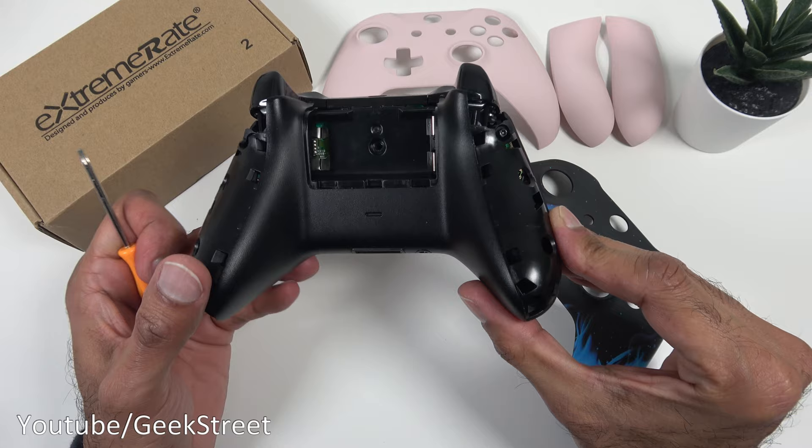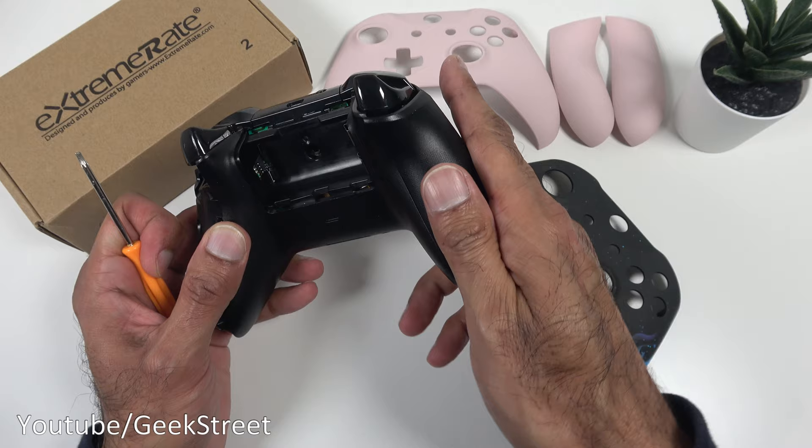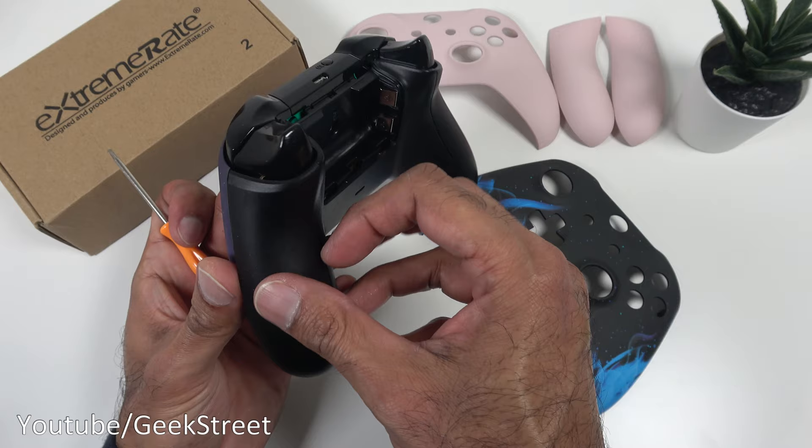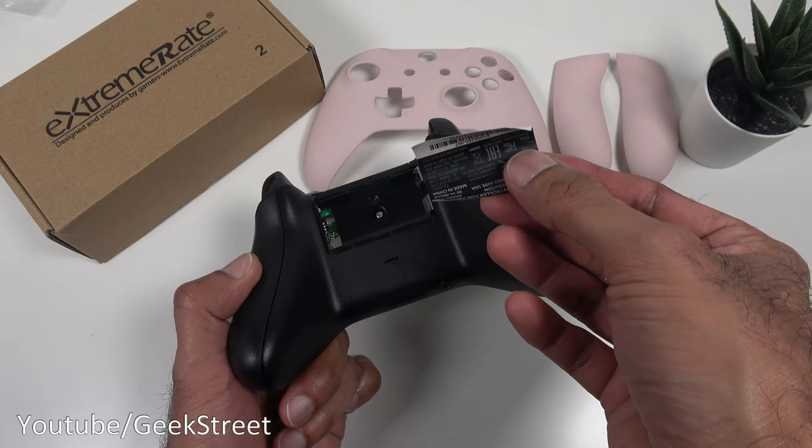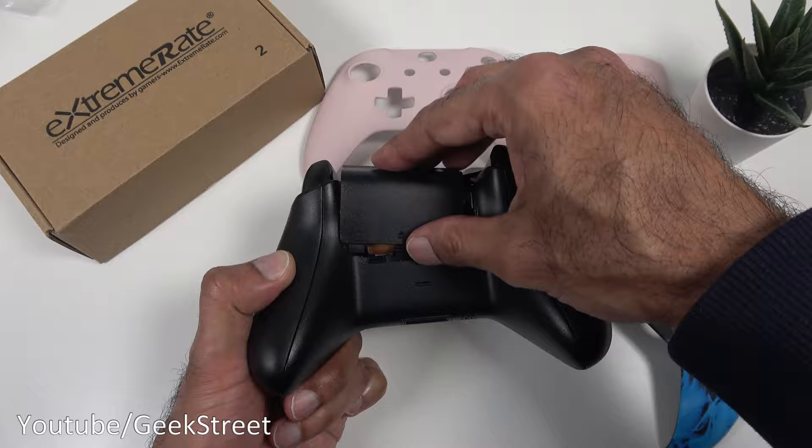The four screws are in now. We just need to put the side bits on — it just clips straight back in. There you go, that's one on. The other one's back in position. Next we just need to put back the screw, place the sticker back into position, put the batteries back in, put the cover back on, and that's it.